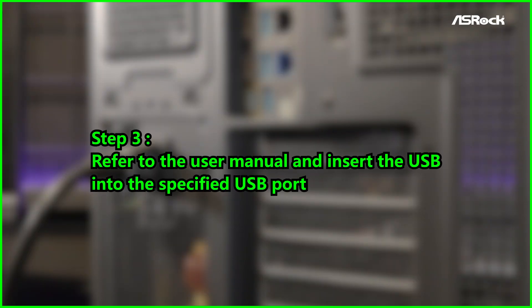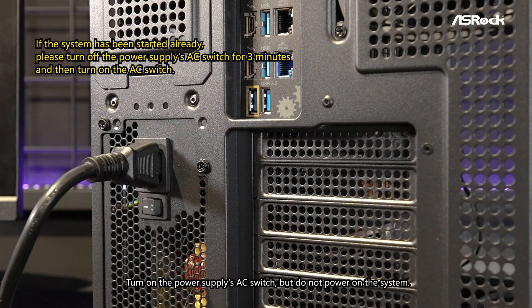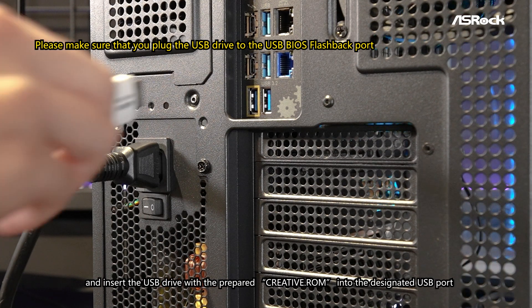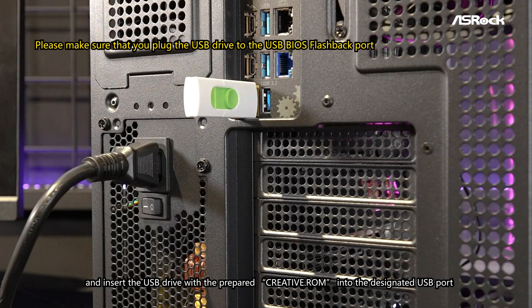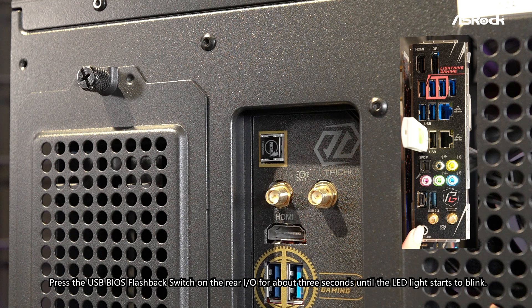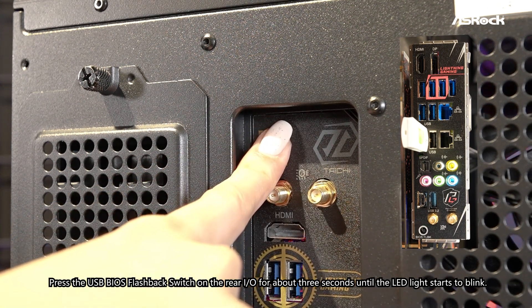Step 3: Refer to the user manual and insert the USB into the specified USB port. Turn on the power supply's AC switch, but do not power on the system. Refer to the user manual to determine which USB port should be used for USB BIOS Flashback, and insert the USB drive with the prepared Creative.ROM into the designated USB BIOS Flashback port. Press the USB BIOS Flashback switch on the rear I/O for about 3 seconds until the LED light starts to blink.